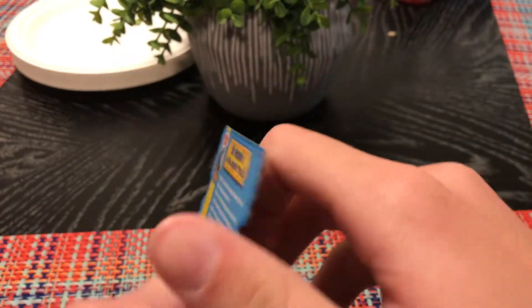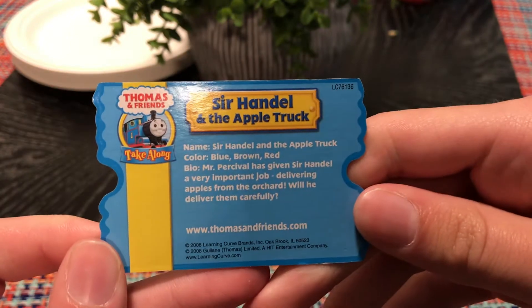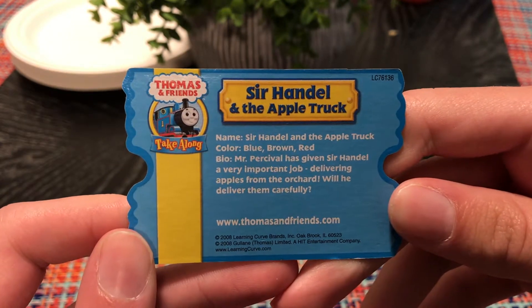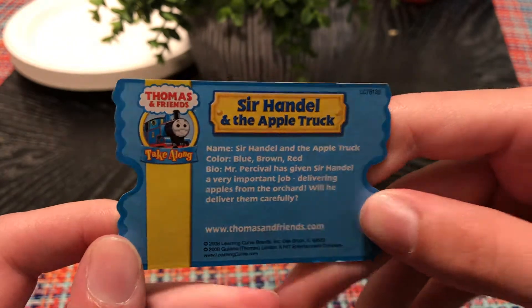Here's a character card. This did not come with a pamphlet this time, so it's just a character card. I think they stopped doing the pamphlet until 2008.